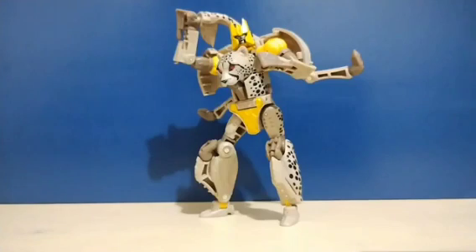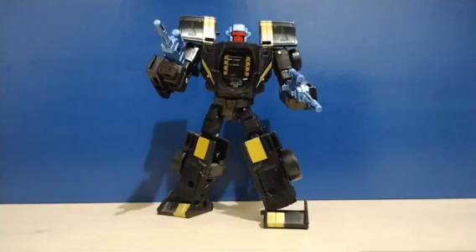We also have the Walmart exclusive Autobot Night Prowler, going from a Walmart exclusive to a Ross shelf warmer. We also have the Velocitron Speedia 500 collection Deluxe class G2 Shadow Strip, who is just a repaint of the Stunticon Dragstrip — another one of the shelf warmers at Ross.